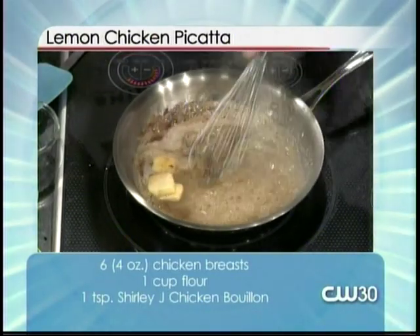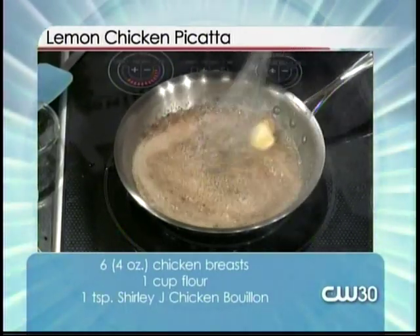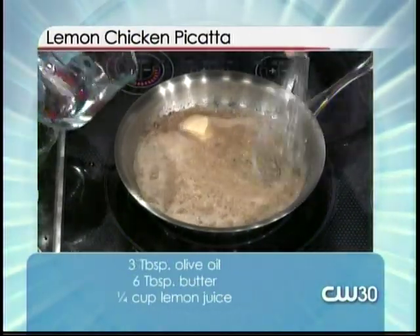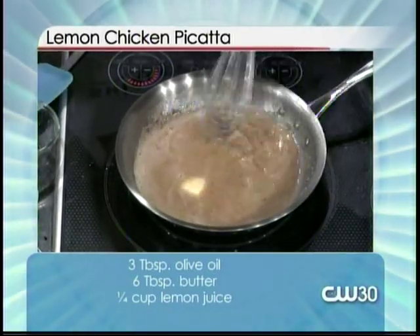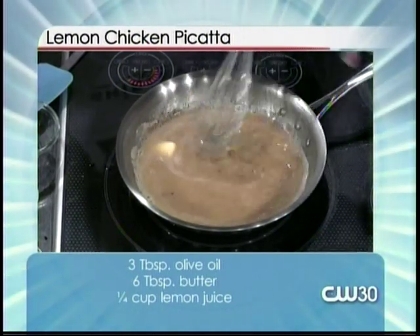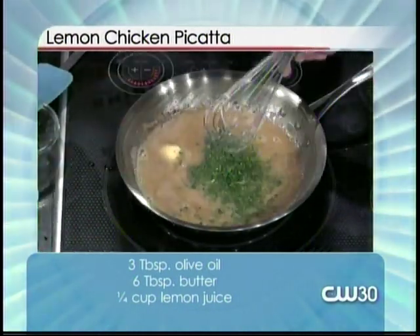We just want to scrape the bottom of that pan and get all those little pieces off — that's the yummy part and that's gonna give you a little bit of flavor. Then we're just gonna dump about half that water in there to kind of thin out the lemon taste so it's not such a strong lemon flavor. And that is it — we're just gonna garnish with a little bit of parsley. Once you put the parsley in it's gonna cook, so make sure you get the parsley in there at the very last.